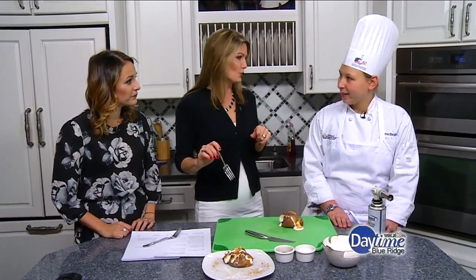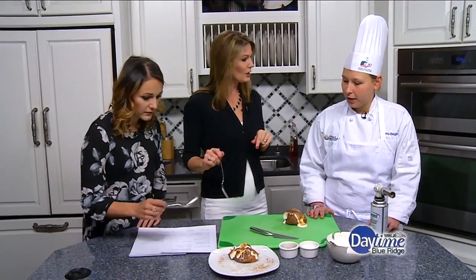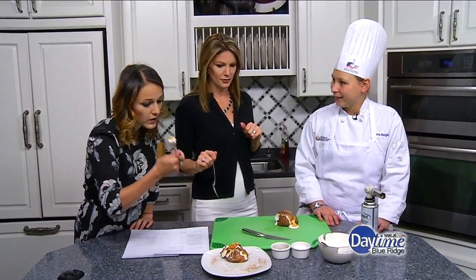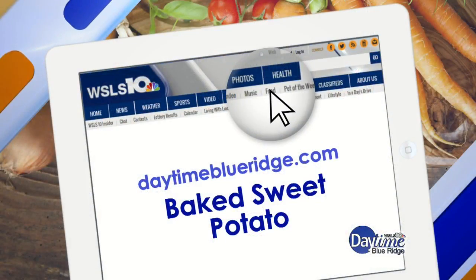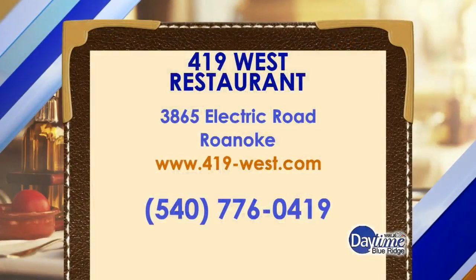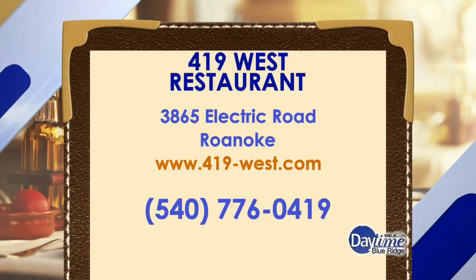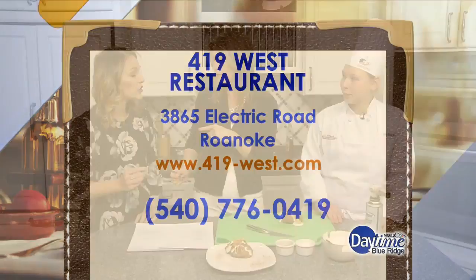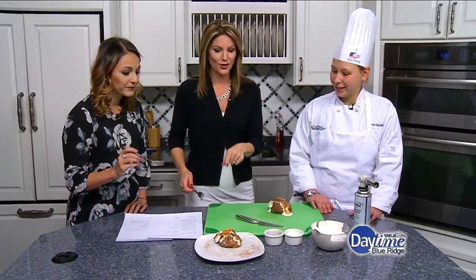That is so good. And this is an item on our Thanksgiving Day buffet — sweet potatoes with the honey marshmallow cream. Wonderful. We're going to share this recipe on our website as well: DaytimeBlueRidge.com. Click on Food and look for the baked sweet potato. In the meantime, head on over to 419 if you don't want to cook. They're located on Electric Road, 419West.com, or give them a call at 540-776-0419. So good — that is dessert right there. Thank you so much. Thank you for having me.